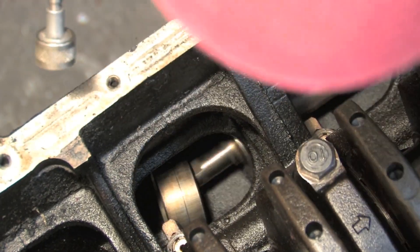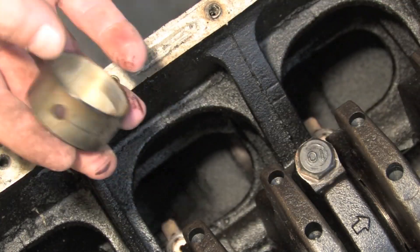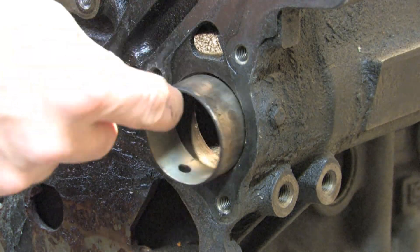The difference in diameter isn't easy to spot on the workbench, but another way to tell them apart is the inner bearing is also a little wider than the outer bearing. Really, you can't get them mixed up — they won't let you.